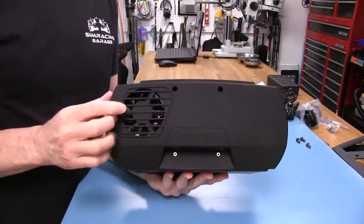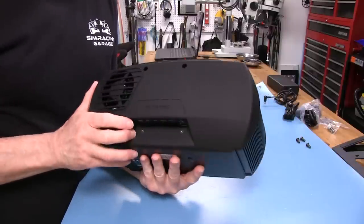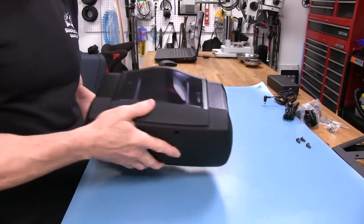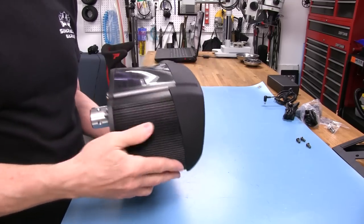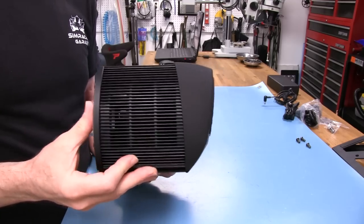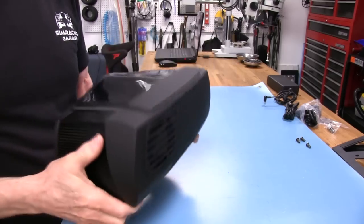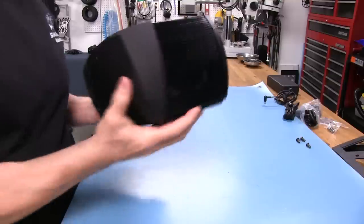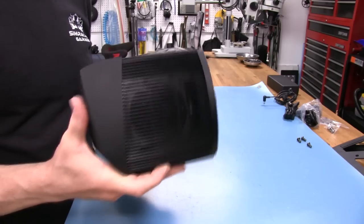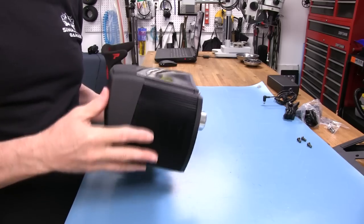We've got a big fan here to keep everything nice and cool. I like this rubber finish they have on this plastic part — you can actually take this whole thing off. The rest of the finish is anodized aluminum. We've got some cooling vents here and you can actually see inside the wheelbase. There's a hole there for airflow, and going around to the other side there's a fan there too — two fans total to move air around.